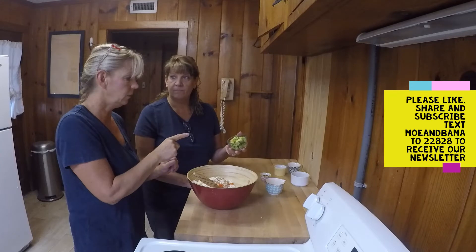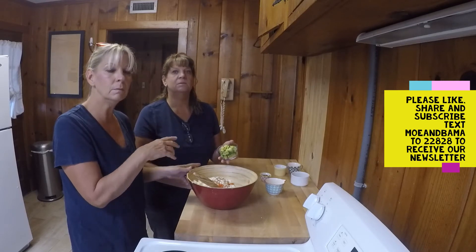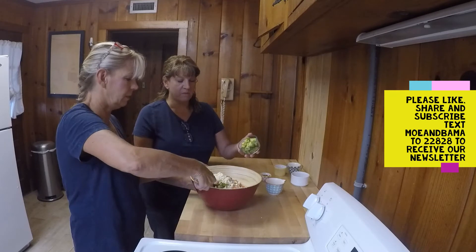And then we have one avocado chopped small. Now here's the deal with this: if you're going to do this the night before, leave the avocado out and put the lemon and lime juice in to set it up for about an hour or so, then put the avocado in right before you serve it. But we're going to eat it now, so we're putting it in now.